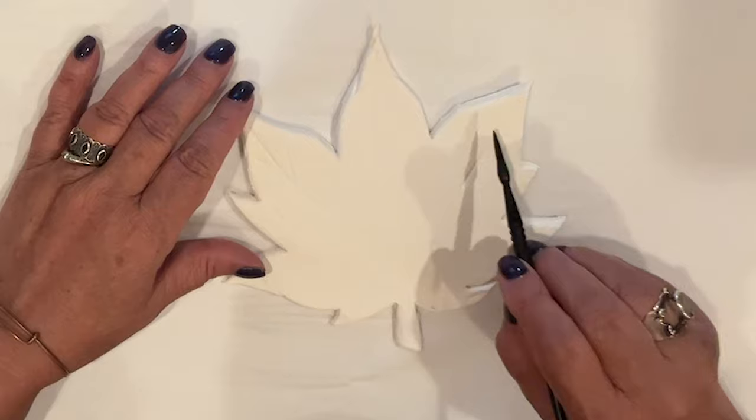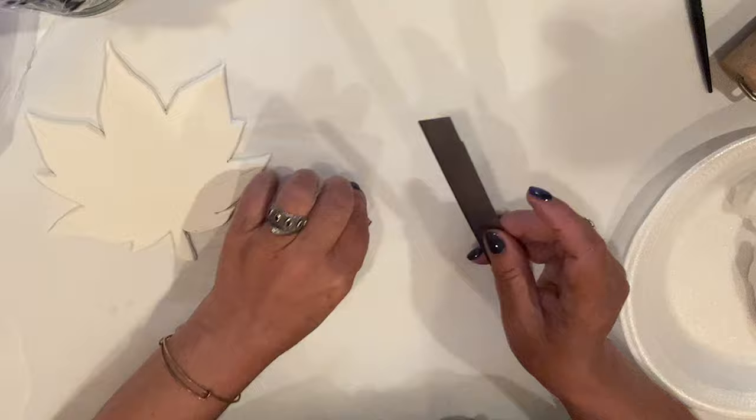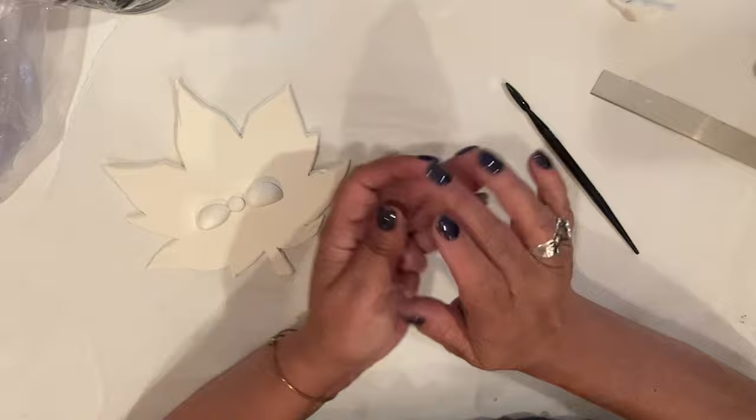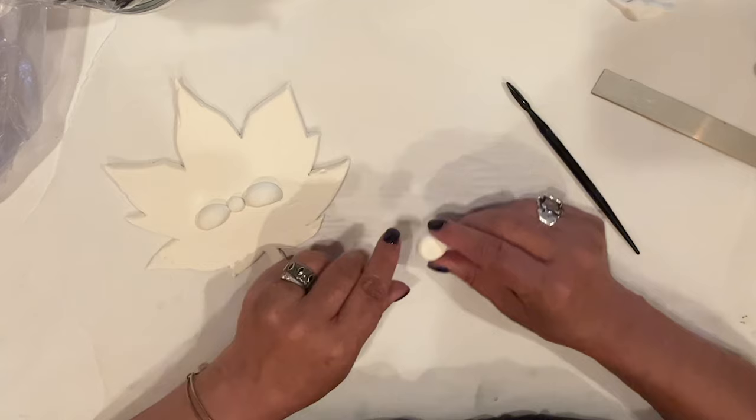I roll out a small clay ball, cut it in half for our cheeks, and I'll roll a smaller ball for our nose. All three leaves get the same nose and cheeks process. So we're just going to pop those into place. I lightly press to make sure there's good contact. For her lips, we're going to roll another ball in between the sides of her cheeks and her nose — not quite as big as the cheeks, not quite as small as the nose. I'll flatten it just a wee bit and pinch the sides to shape our lips into a smile.